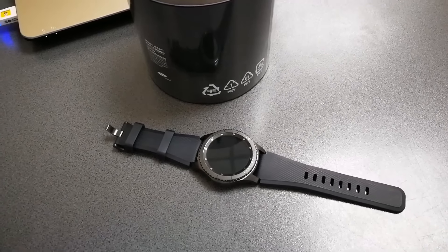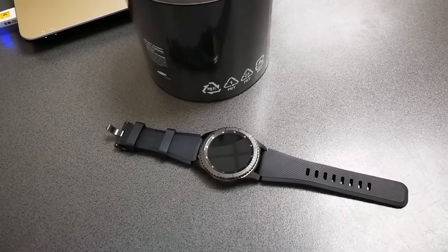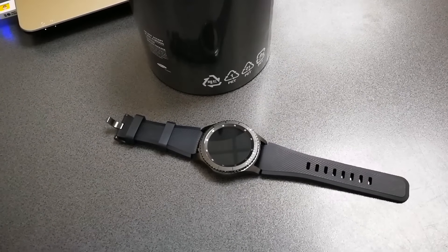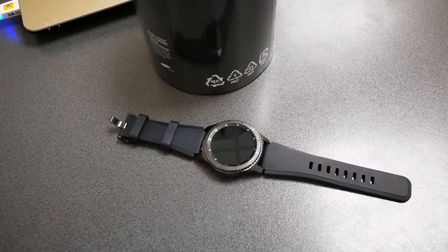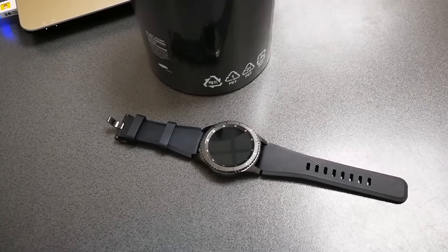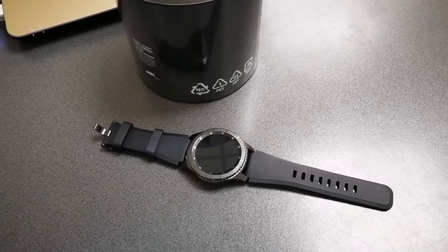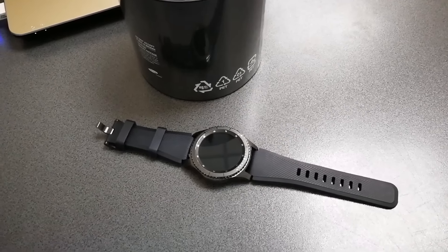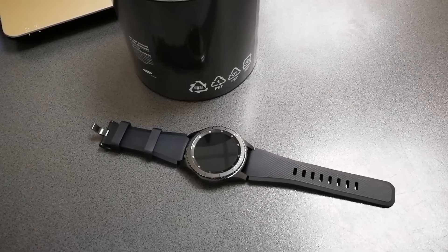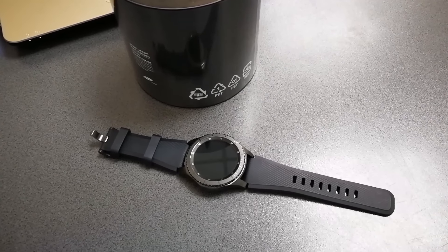The Gear S3 Frontier after 24 hours — I have to say I'm honestly impressed with what Samsung has done with their latest iteration. I do think it's a lot better than the Apple Watch 2, which I was considering purchasing. But I sold my iPhone 7 Plus so there was no need for an Apple Watch, and as a previous Apple Watch owner, I wasn't honestly very impressed with the capabilities and features of the Apple Watch anyway.